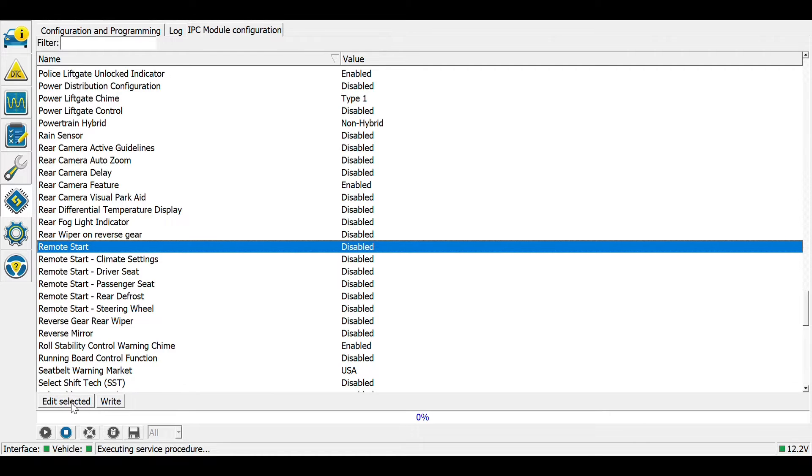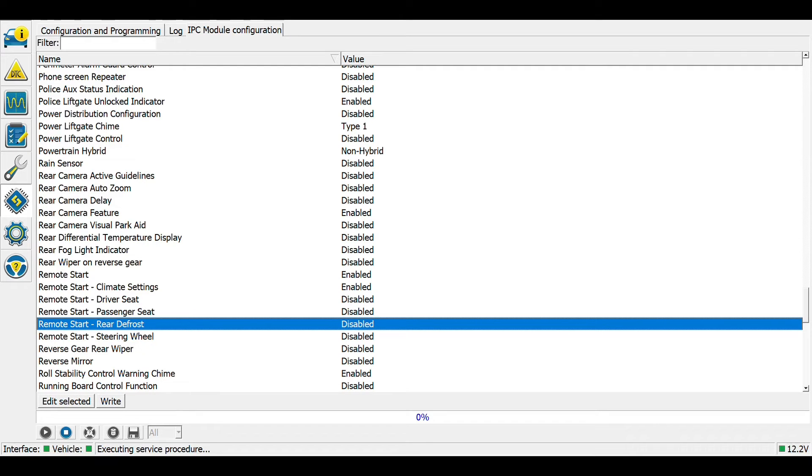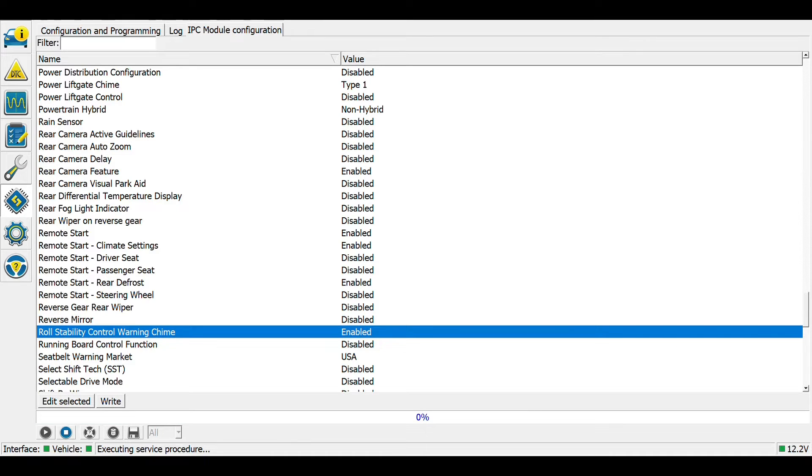I'm going to enable the remote start parameter as well. I'm also enabling remote start climate settings so that I can control what my HVAC system does when I remote start the vehicle, and I'm allowing it to use the rear defroster. I am not going to enable driver's seat, passenger seat, or steering wheel because I do not have those heated features in my vehicle. Let's go ahead and write those.